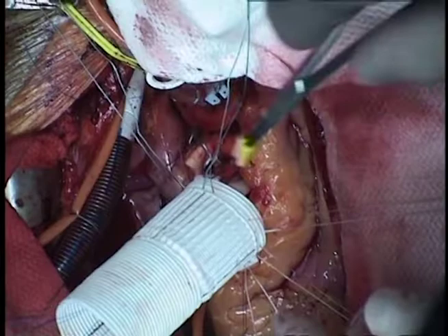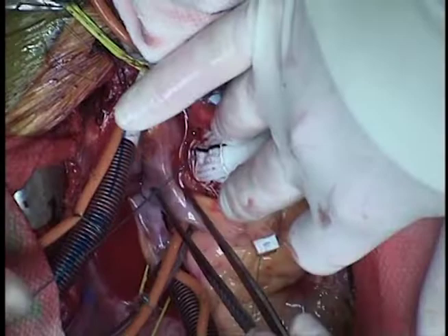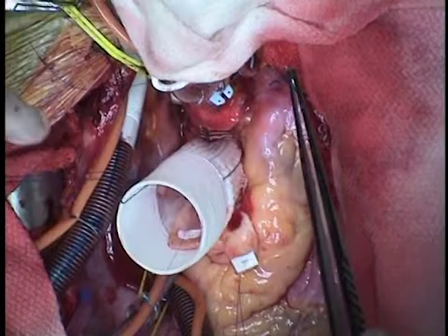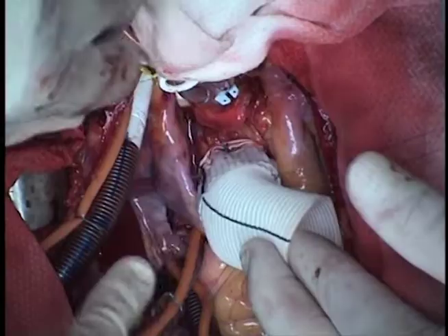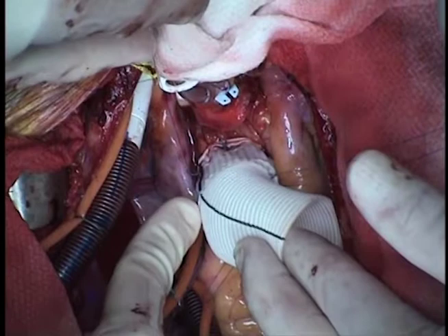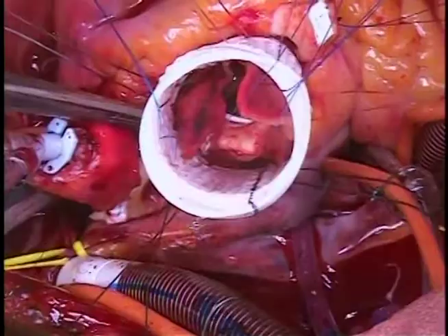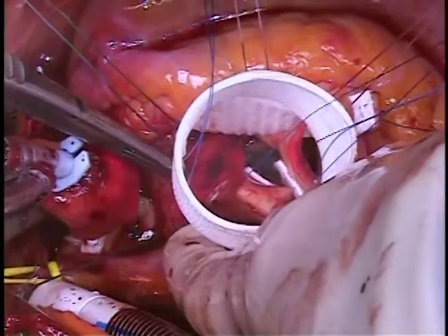We seat the graft carefully, pulling the pledgeted commissure stitches out through the middle of the graft one by one, being sure not to tangle them. We start by tying down all the sutures beginning at the nadirs. Once the nadirs are tied down, we then move to the commissures. You can cut your sutures as you go or use them as stay sutures to splay out the root for perspective.